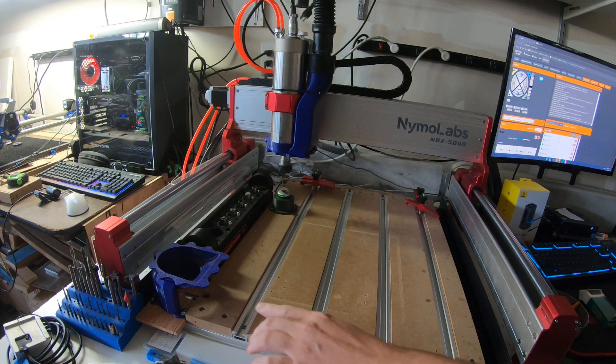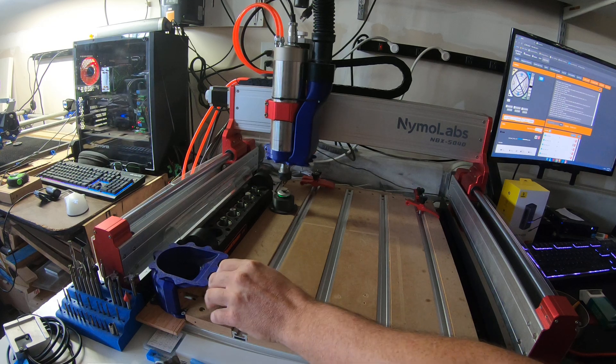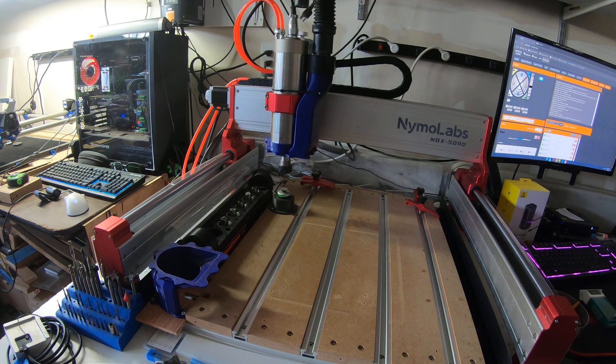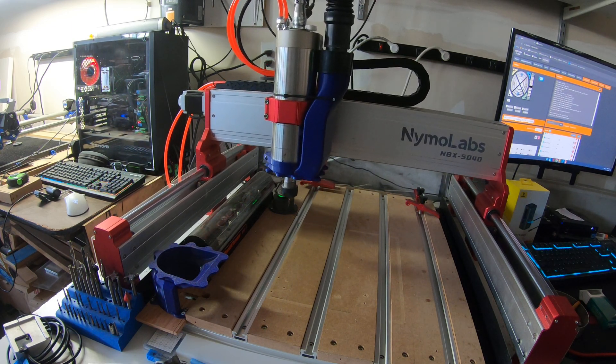It's another height reference you have to be careful about — the tool has to be low enough so when it comes over, it doesn't hit this. Cheesy Popcorn had it set up on his GitHub page to pick up the dust shoe, which I'm going to go ahead and do now — load the dust shoe.